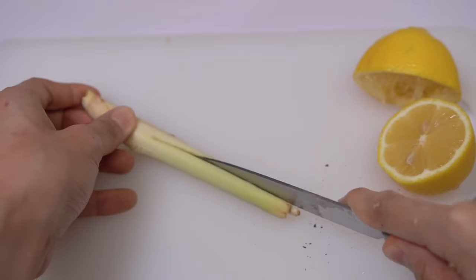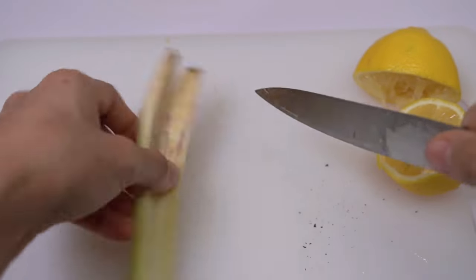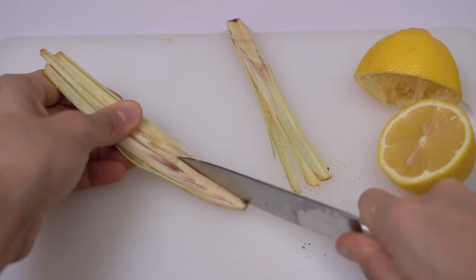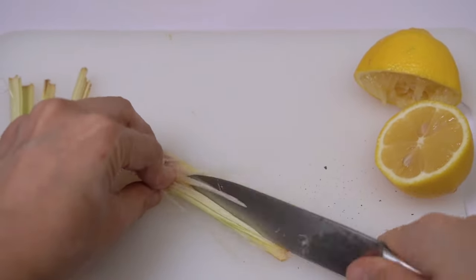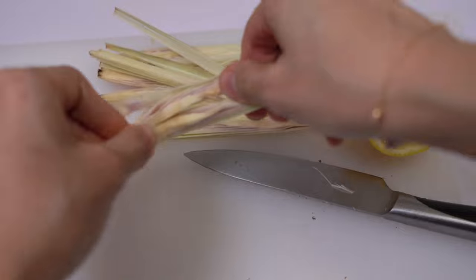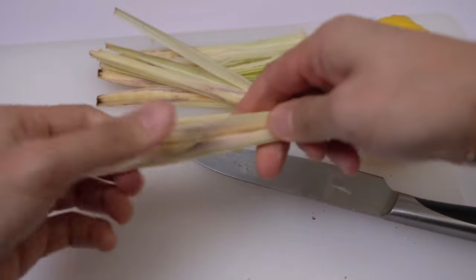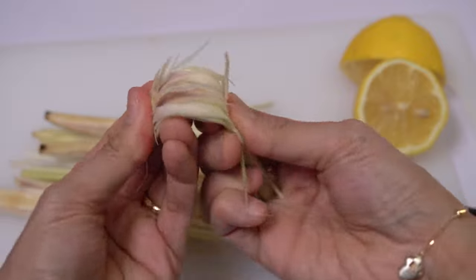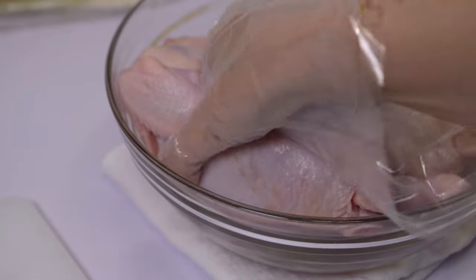Now let's slice the lemongrass — I want to stuff this inside the cavity of the chicken. How many of you have tried this? This is what I do: slice it thinly like this and bend it so that I can get more from its aroma.